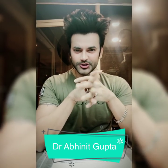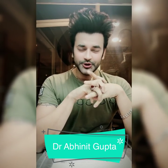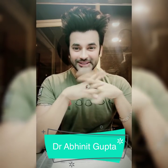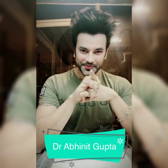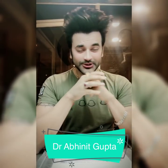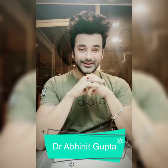My name is Dr. Agnit Gupta and today's video is how to verify your YouTube channel. I am making a video on this and how you can get the silver button. Because I got the silver button, I will open it and tell you how to apply for it.